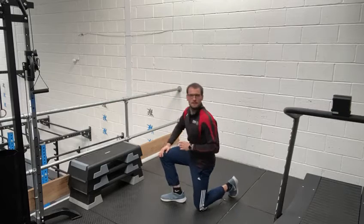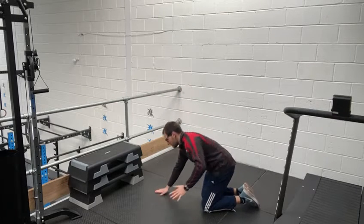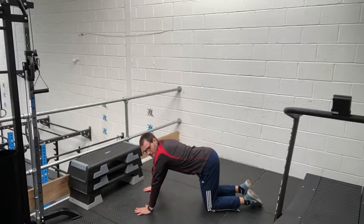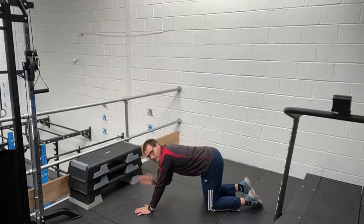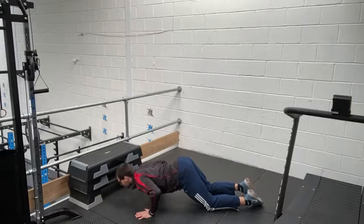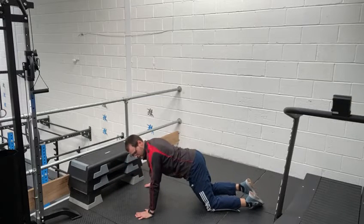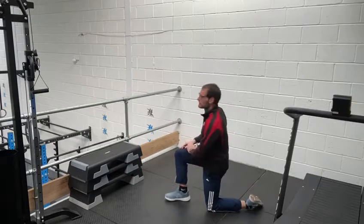For the kneeling press-up, we get down on our knees with arms shoulder width apart. If you look at your shoulder, try and get your hand as close as you can in line with it. You're going to bring yourself down and back up. We're going to do eight of those.